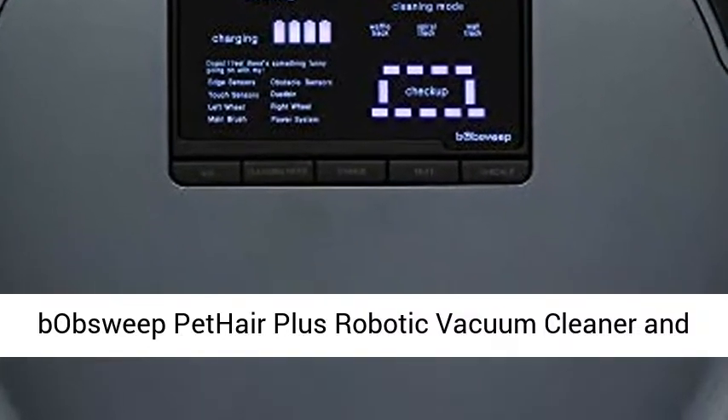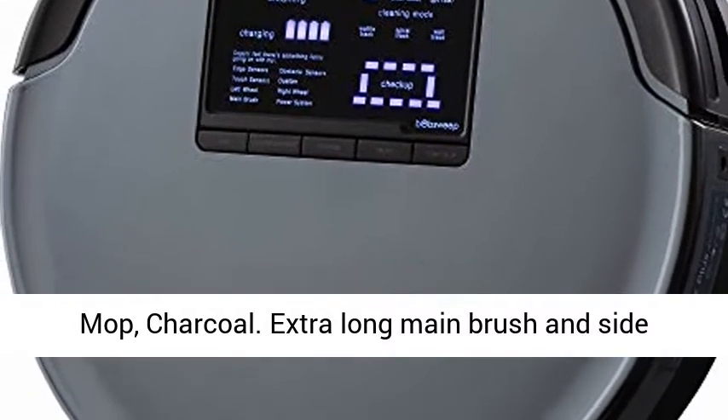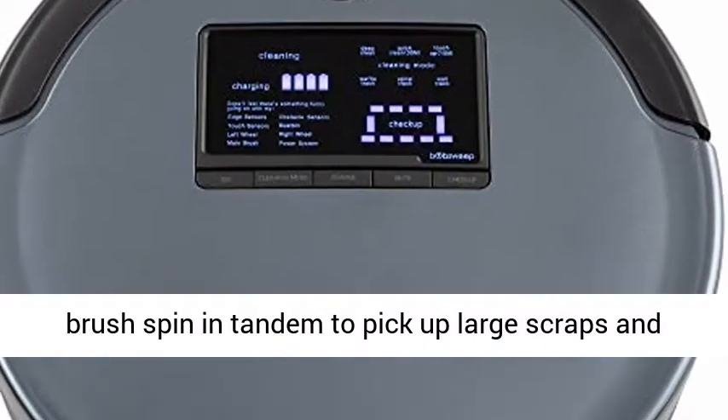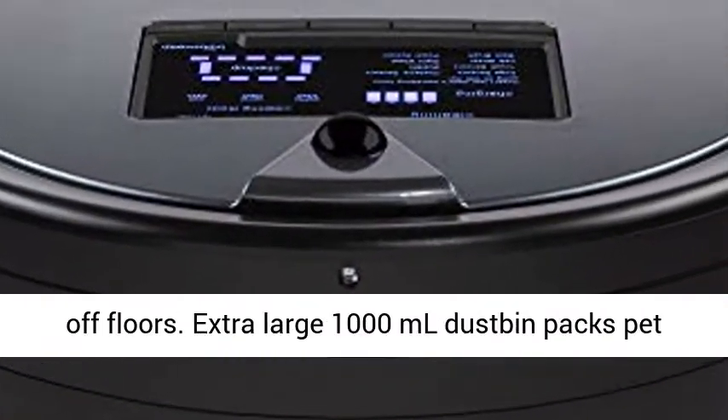Bob Sweep Pet Hair Plus Robotic Vacuum Cleaner and Mop, Charcoal. Extra-long main brush and side brush spin in tandem to pick up large scraps and bits. Ferocious 4X Boosted Suction Power lifts debris off floors.